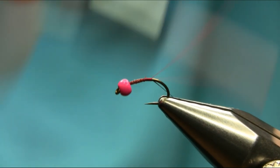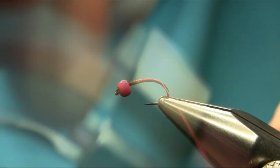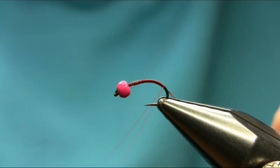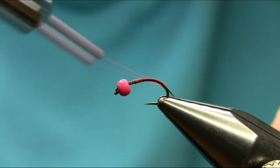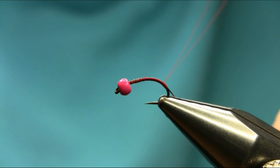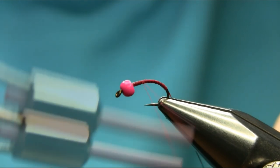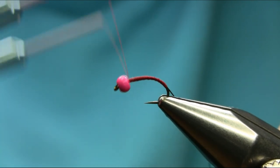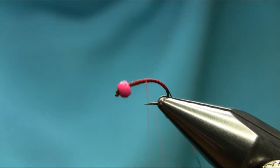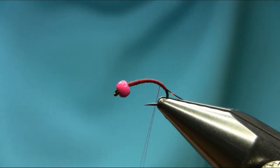Just go towards the bend, keep going, then come back and just kind of rough up the body. That should be okay. Go back and leave a little tag here.